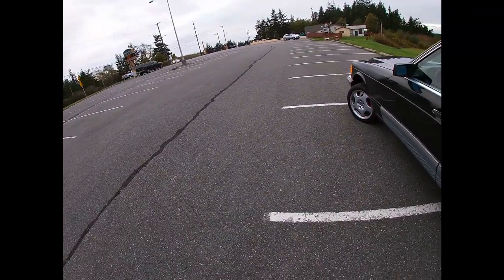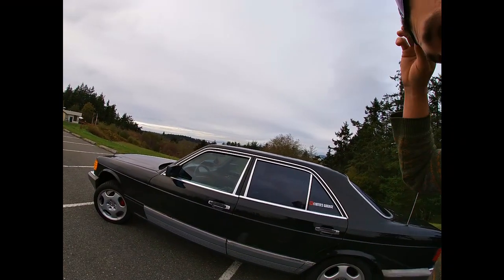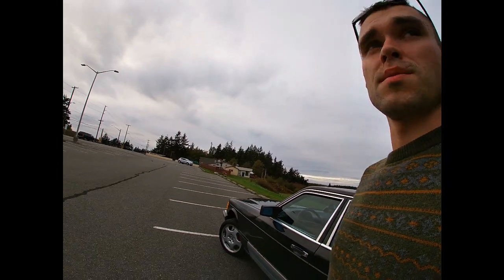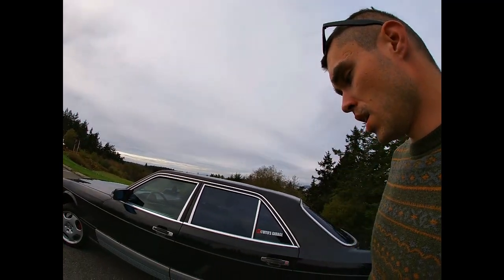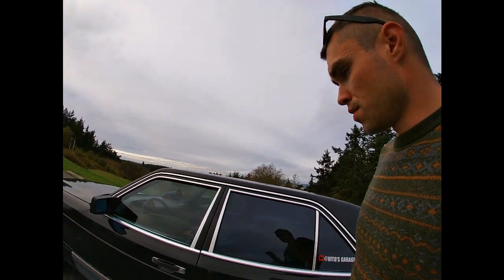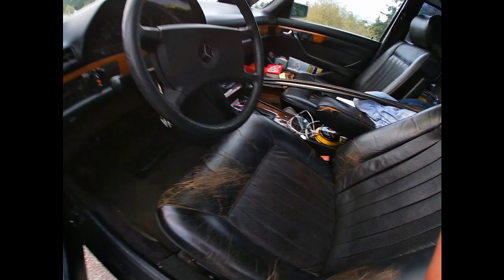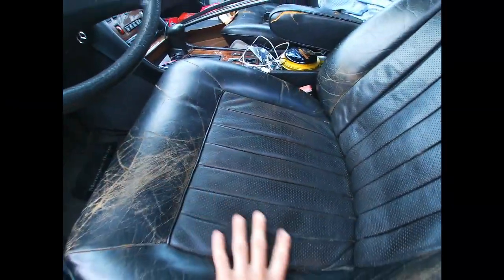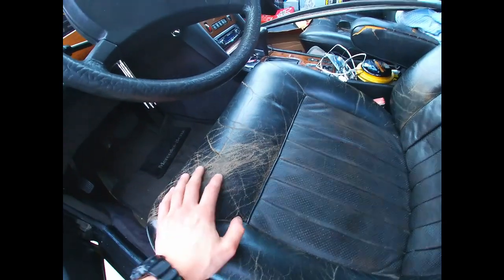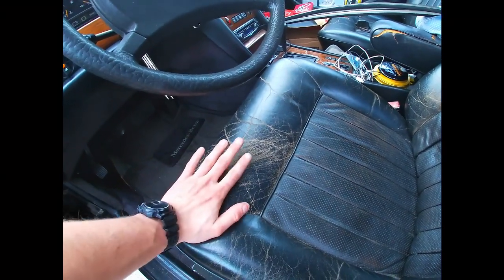Now let's talk about the interior. I have quite a bit of stuff in this car right now. The front leather seats are just so worn out — they're horrible. I'm not sure yet what I'm going to do about that — either replace the whole interior with another brown interior I have, or keep it black. I haven't decided yet — maybe I'll try to restore it.